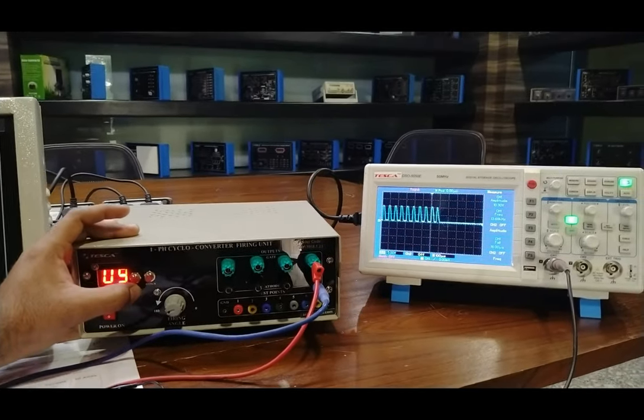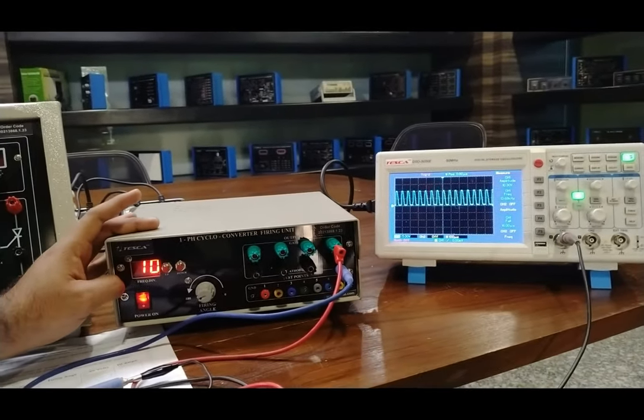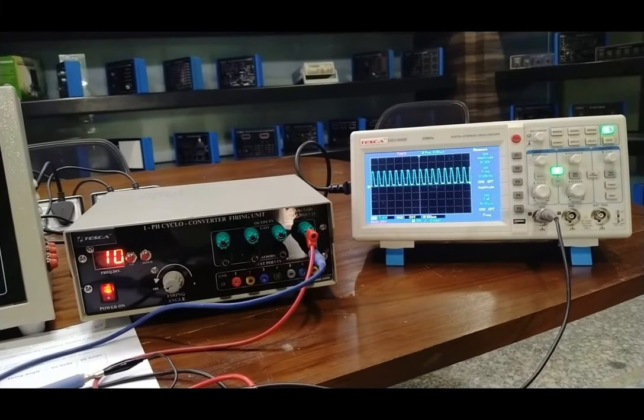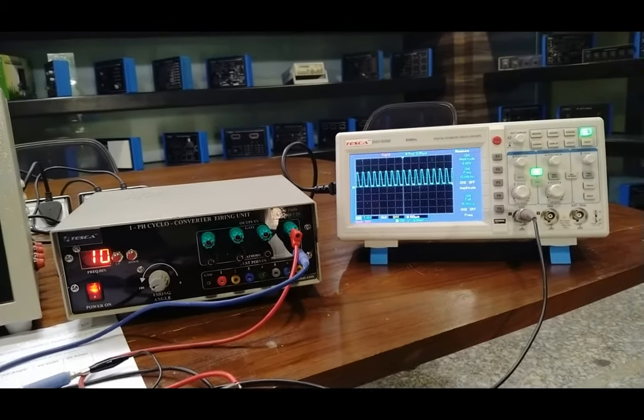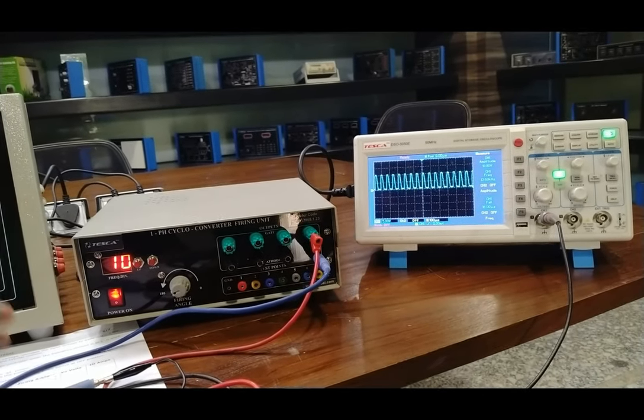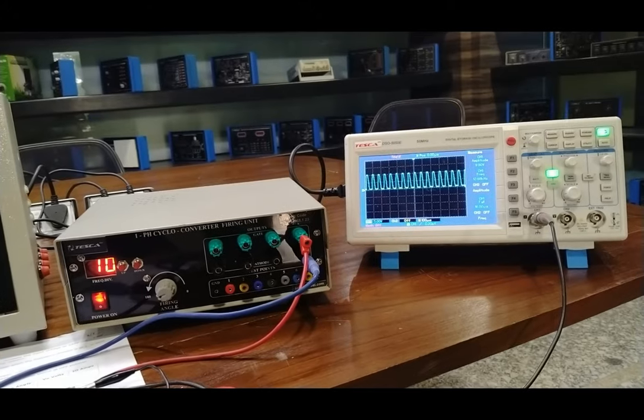There are 10 different frequency deviations available through this firing unit. Different gate pulses are provided at different firing angles, and we achieve different output frequencies by dividing the 50 Hz input frequency using this firing unit.